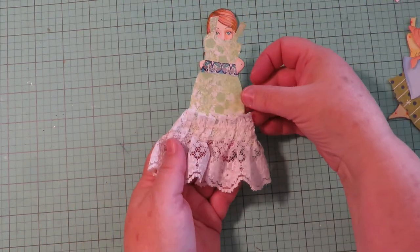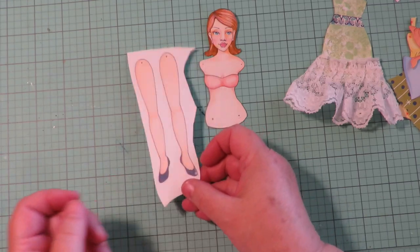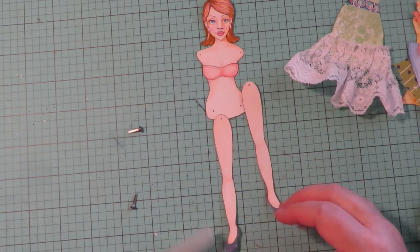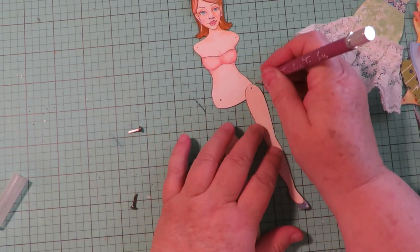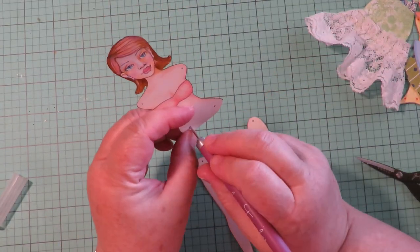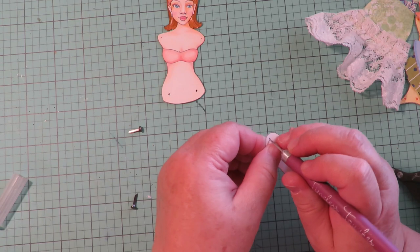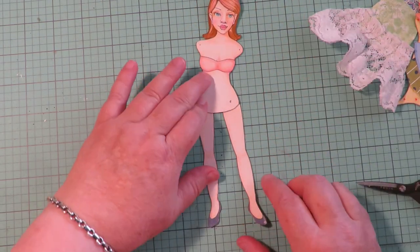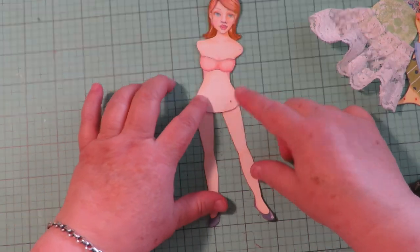Since I'm going with the dress I made with lace, I'll use just the long straight legs but still make them movable. Her legs are cut out and I went around the edge with my brush pen. Take your paper piercer and pierce a hole through where the dots are on the body and on the top of the legs — that makes it easy to put your brads through. Use mini brads, or if you don't have brads, glue them in any position.